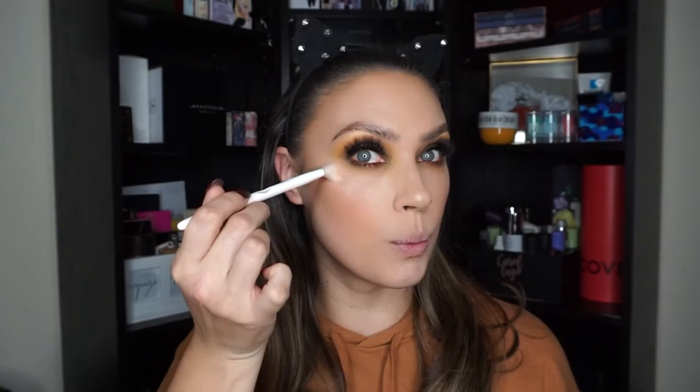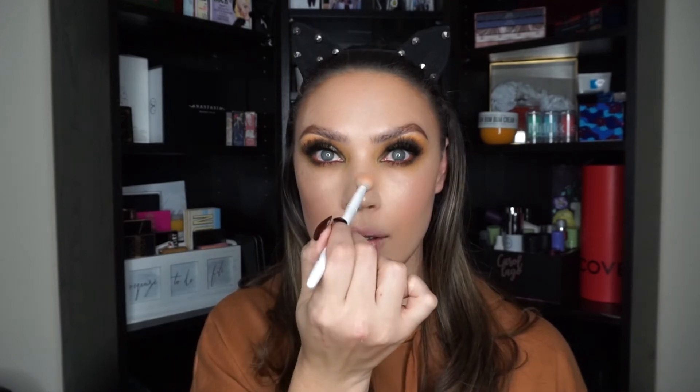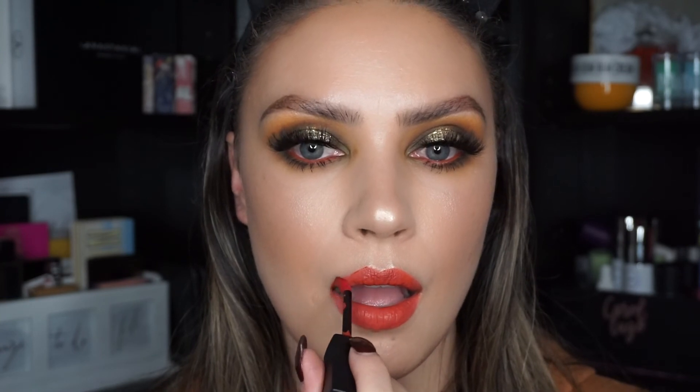Now I'm going to highlight my entire face pretty heavily, because that's how I like it. I'm using the Mali Beauty 'What's Up' Highlighter Trio. To finish off the lips, I'm using the VDL Fluid Velvet Lip in the shade Vintage Orange.